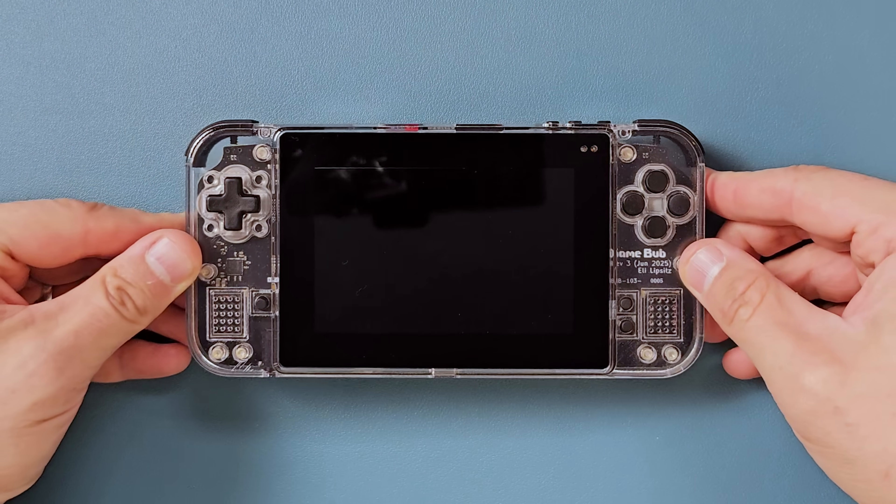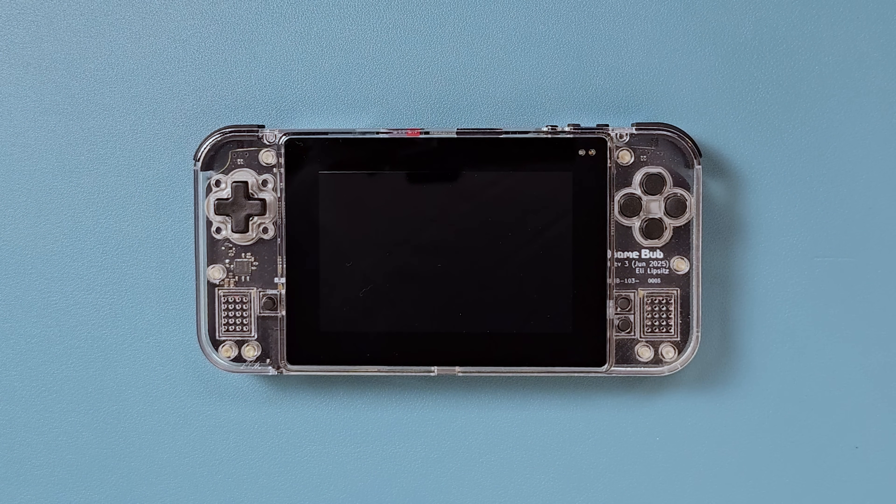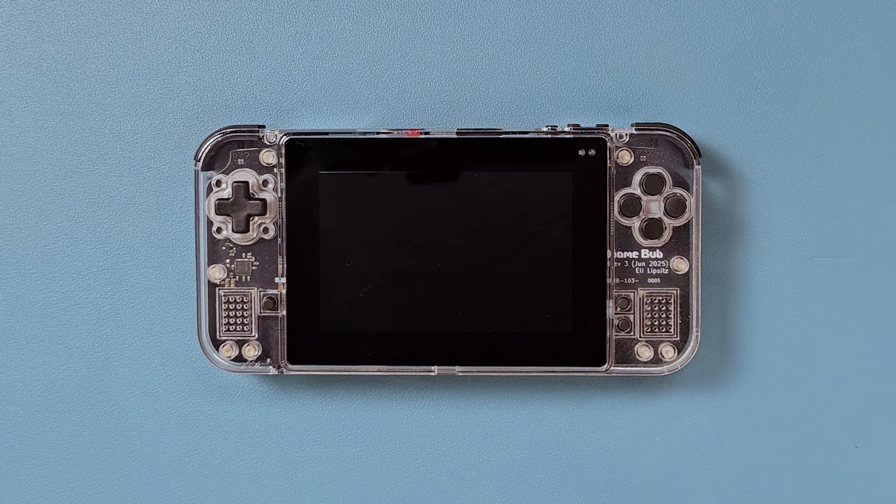Dear Reviews! Oh hi! It's your old buddy Zoo here, and today we're reviewing a prototype of the GameBub. This is an open-source FPGA handheld for Game Boy, Game Boy Color, and Game Boy Advance.